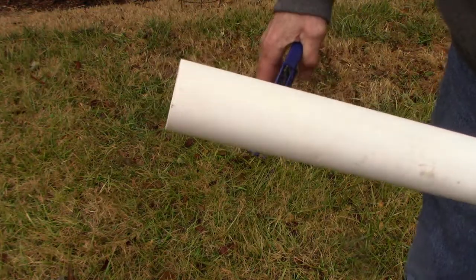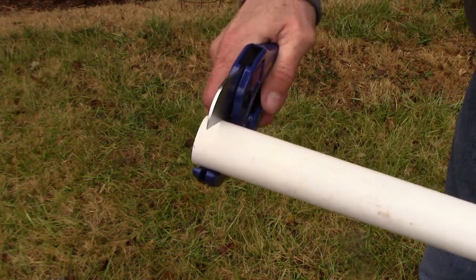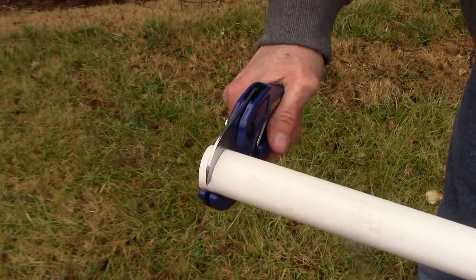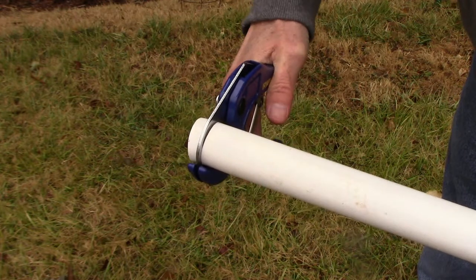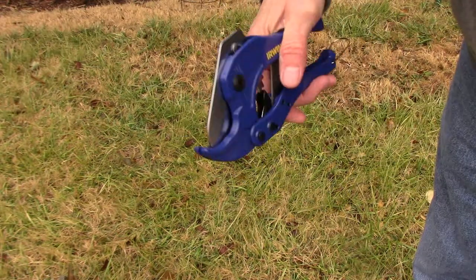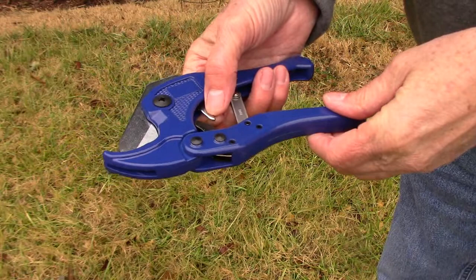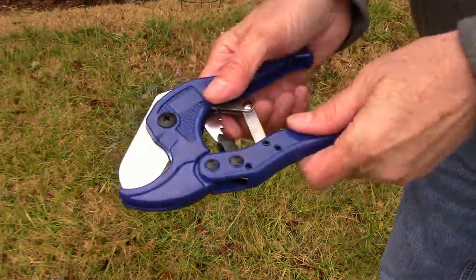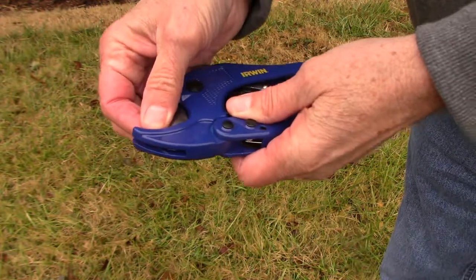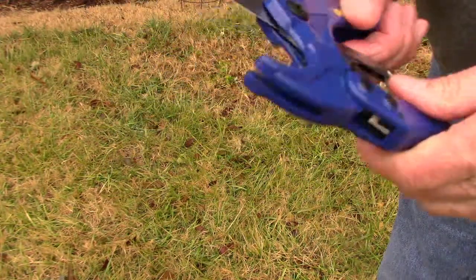I'll just show you on a piece of one-inch PVC here. If you use a cutter that's made for cutting PVC, it's a lot easier than using a hacksaw and it makes a much cleaner cut. It just kind of ratchets closed — that's how easy it is. When I first got one of these, it took me a while to figure out how to open it back up once it was closed, because it ratchets closed. But it's as simple as pulling the handles apart, and that opens it right up.